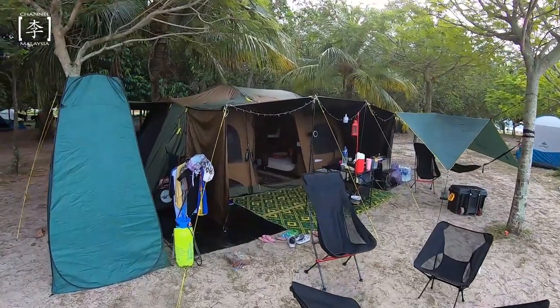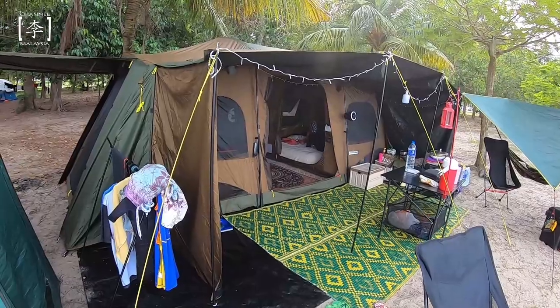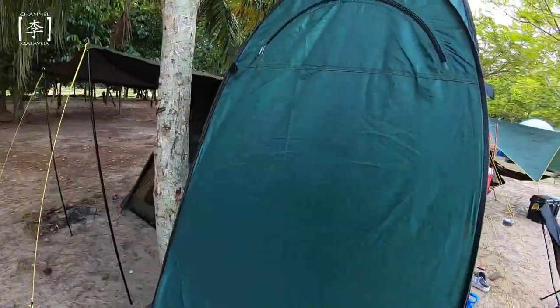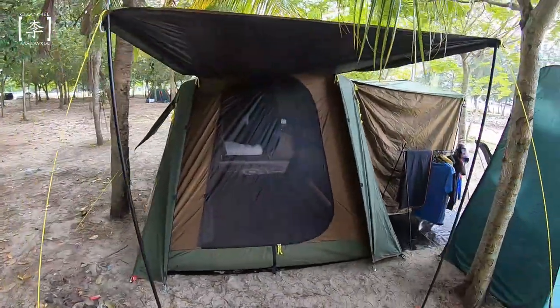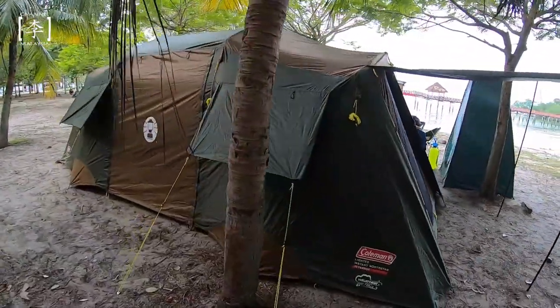So model tent ni dia panggil Coleman Instant Up 10P Light Nostar Dark Room 10. Okay, so ni model dia. Aku akan highlight ciri-ciri yang ada pada tent ni dan juga pros and cons tentang tent ni.